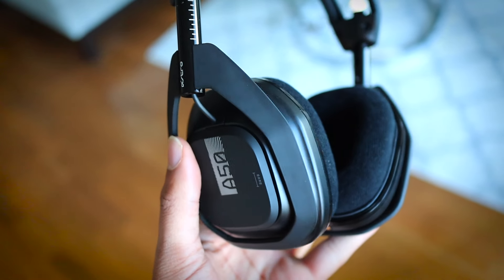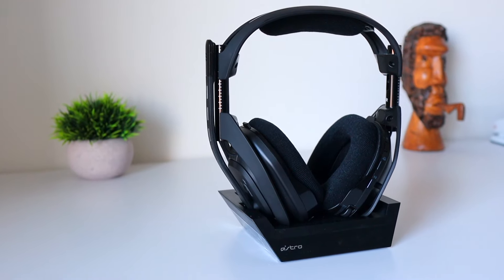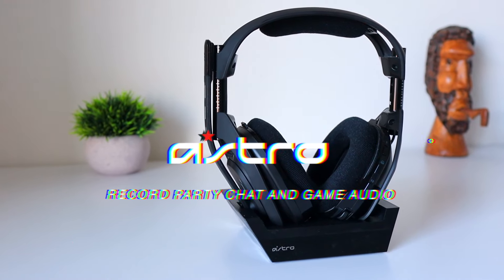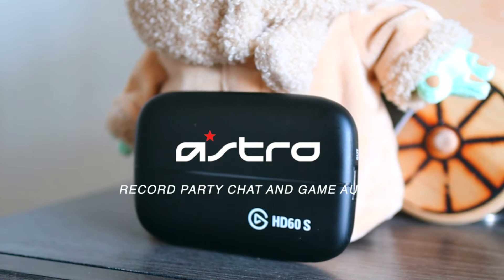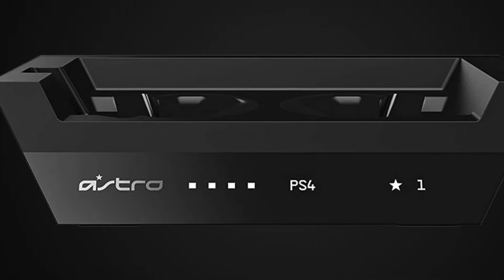What's going on guys? It's your boy MidnightMan coming at you with another video tutorial. Today I'll be showing you how to set up your Astro gaming headset with the Elgato capture card paired with the PlayStation 5 console. This method will work whether or not you're using a mix amp or a base station with your Astro headset. Since this video covers specifically how to use the Astros with the PlayStation 5, you're also going to need to pick up the Astro HDMI adapter.